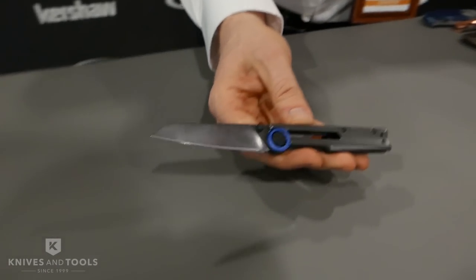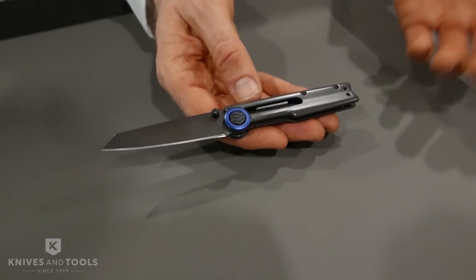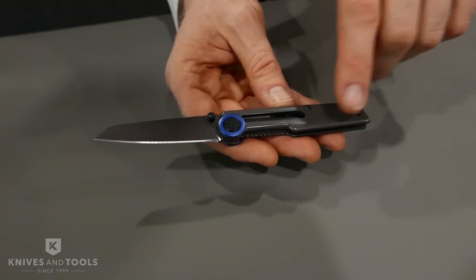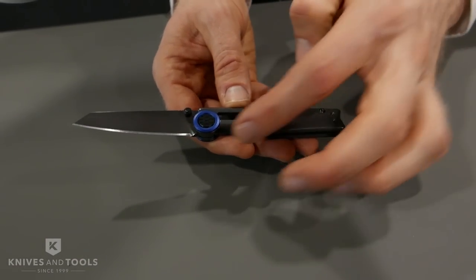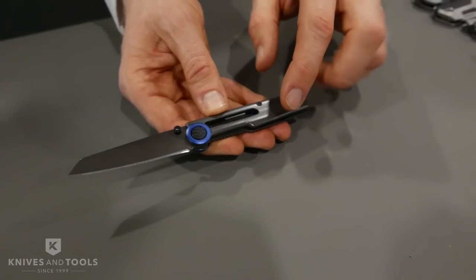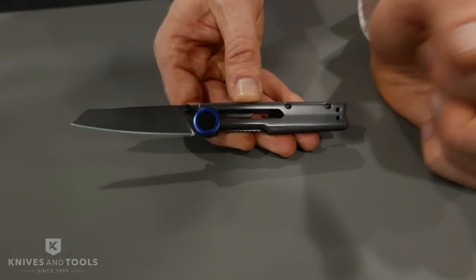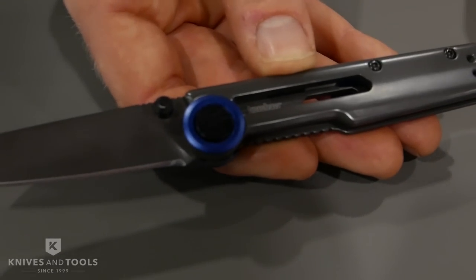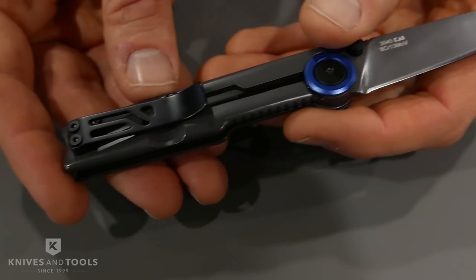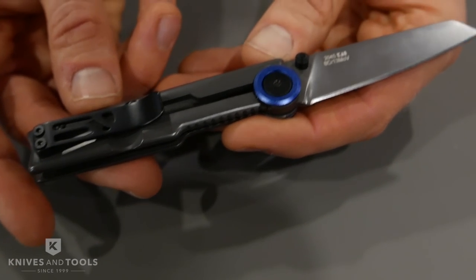This one is called the Decibel. This is another fun new design. It's actually a manual action knife — it's not assisted. It's got a really cool contemporary design to it. A gray PVD finish. We have a blue trim ring on the pivot and a matching blue backspacer. We have a cool sound wave pattern on the pivot itself, giving a little bit of texture. We also have a steel frame lock on the back side. We have a really cool design on that pocket clip. And this one has an MSRP of $59.99.